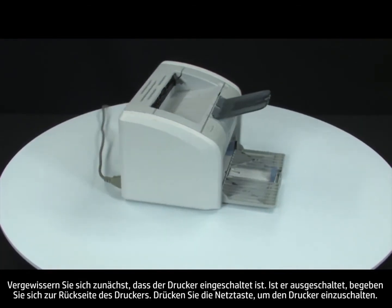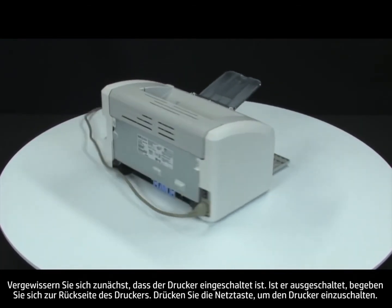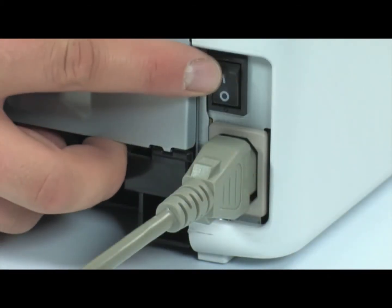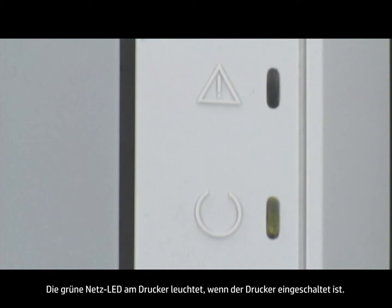First, make sure the printer is powered on. If it is off, turn to the back and press the power switch to turn on the printer. The green power light on the printer will light up when the printer is on.